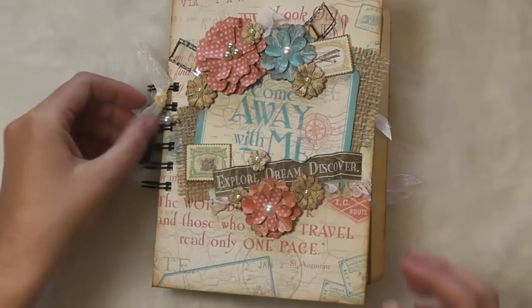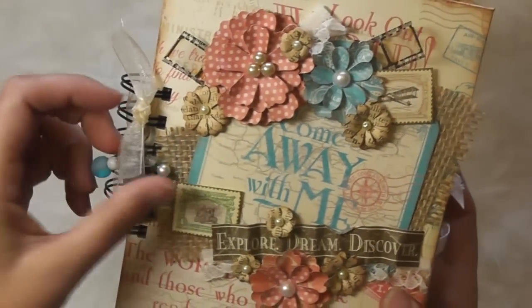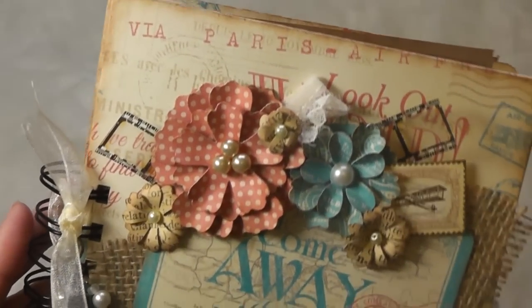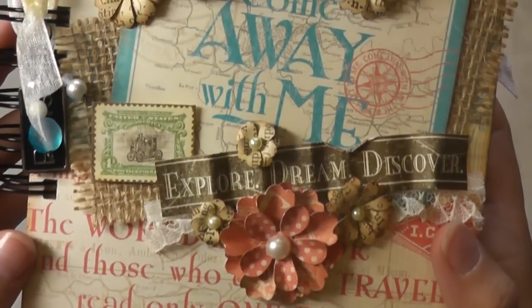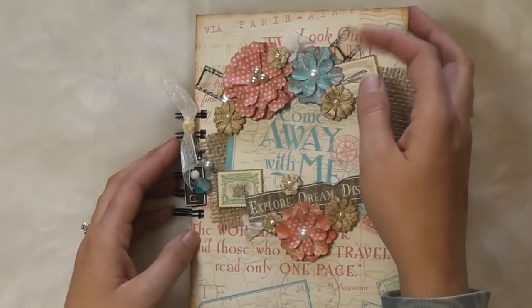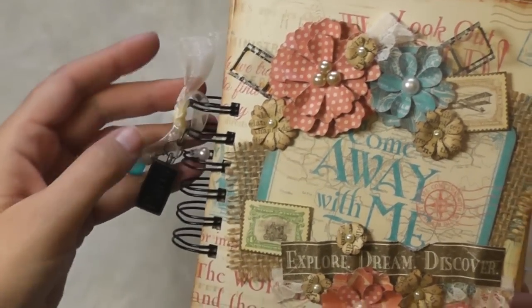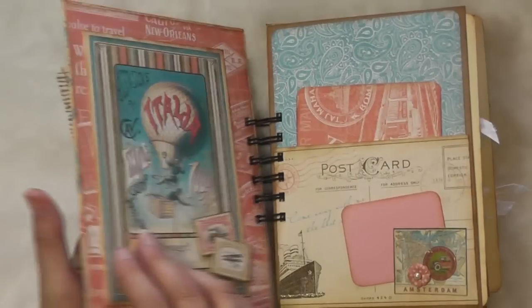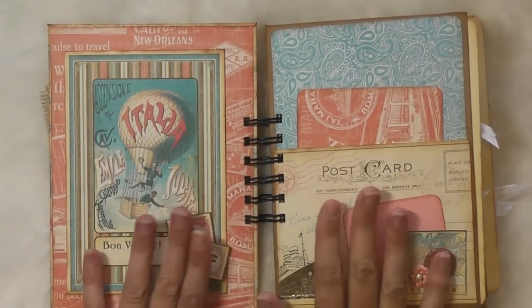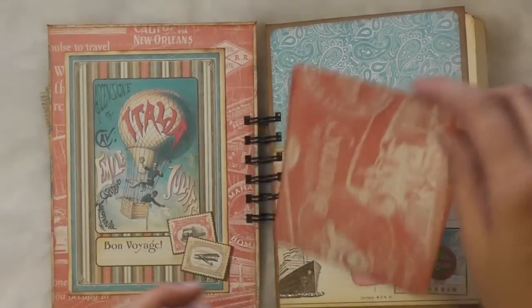Let me show you the finished project. Here is my finished album using the Come Away With Me paper from Graphic 45. I added a simple charm and made all these beautiful fun flowers. I used a bit of burlap and some Tim Holtz film strip as well. They're all bound using just one cut of my six-punch Zutter cutter. Notice that I embellished all of my pages and they were complete before I bound it — because the binding goes through the pockets, the papers, and the envelopes — everything. Make sure you pull your tags out before you bind, otherwise you'll bind them in. I've done that before — not so much fun.